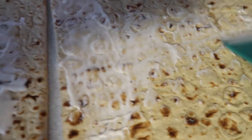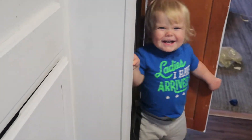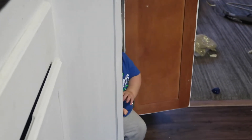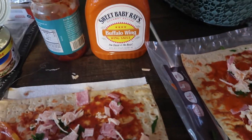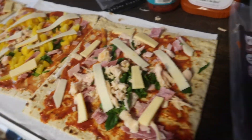Since we cut ourselves short on the sauce, I think what I'm gonna do is add a lot of meat. There just wasn't enough going on so I added some chicken and some buffalo wing sauce. Here are the pizzas before they go into the oven.